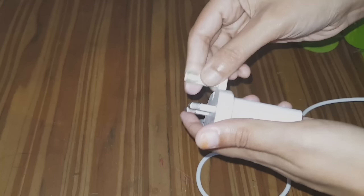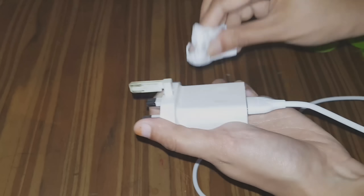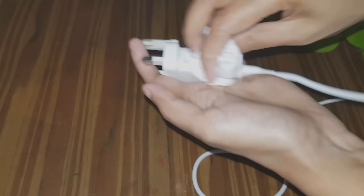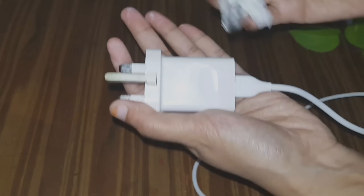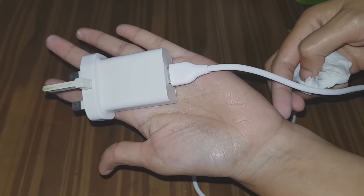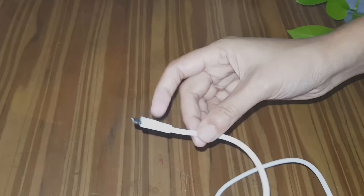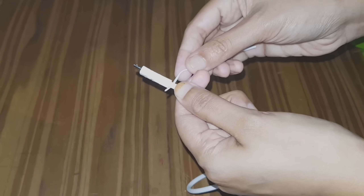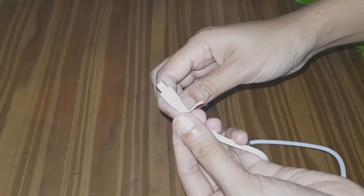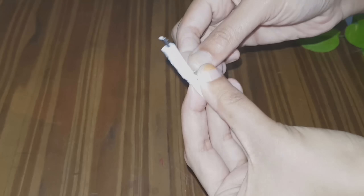If you use a tissue, you can clean the charger. You will need to clean the charger and put it back in place.